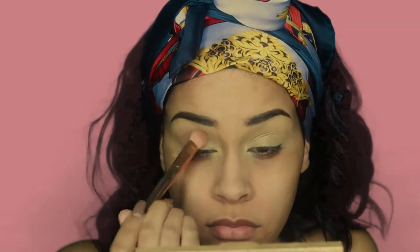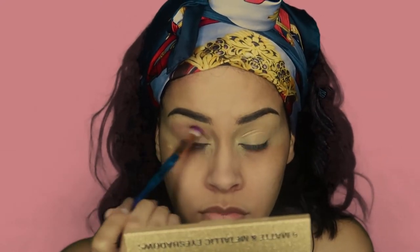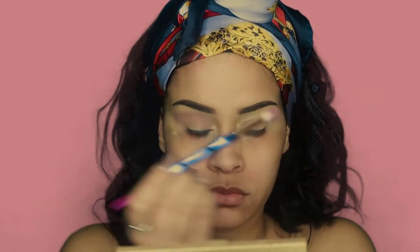As you can see, I did end up changing my brush because I just didn't feel as comfortable with the first one, so I'm just going to continue doing the same thing but with this brush.